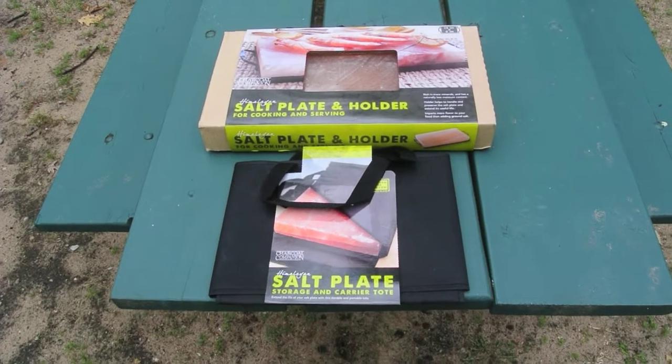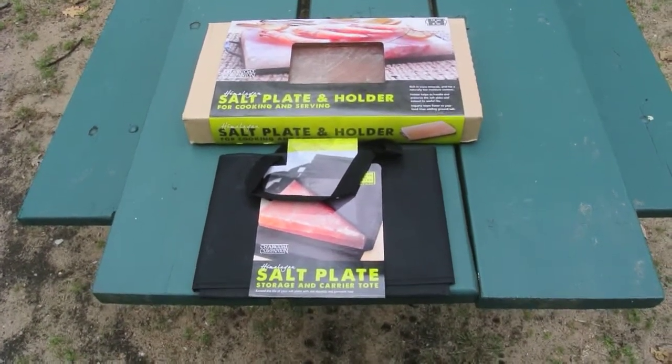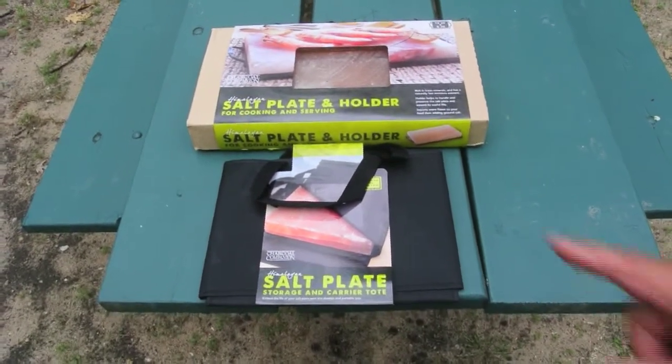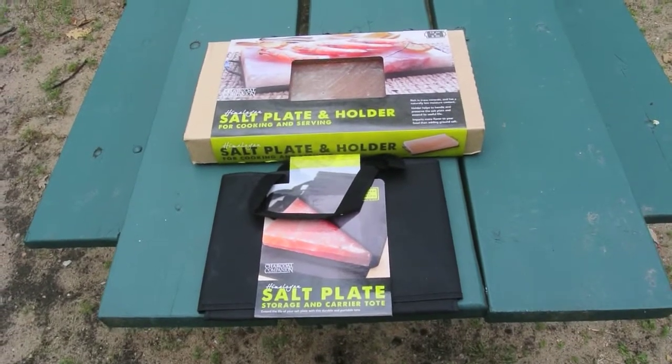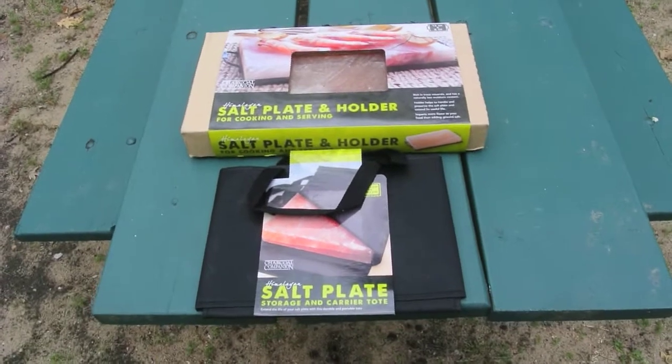Some of you may remember last year I did a video on cooking steaks with a steak stone — they work well enough. But since then, these Himalayan salt plates have become popular, and this one is about half the cost of the steak stone, so we're going to try to do the same thing here.